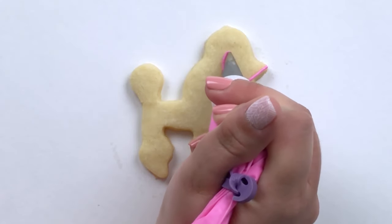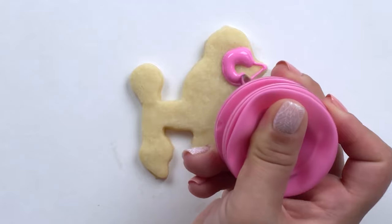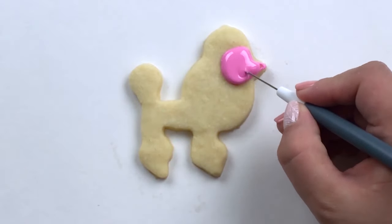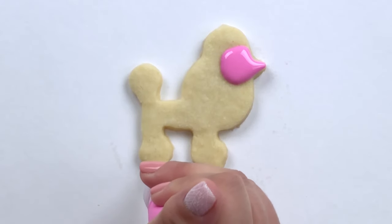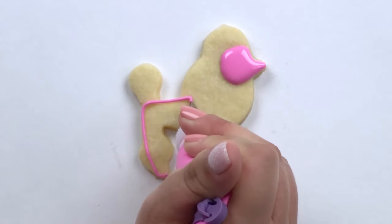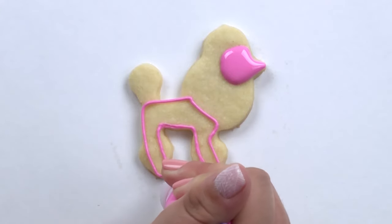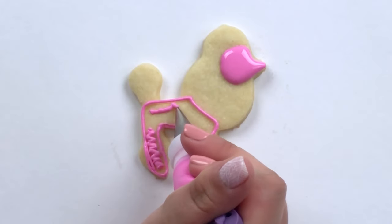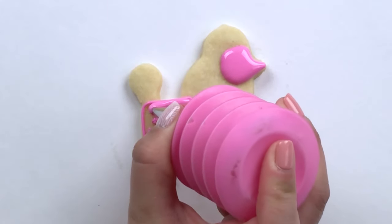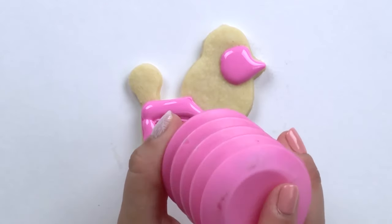For my poodle, I'm going to start by flooding the head and the body in a hot pink. For my soft piping consistency icing, I'm using a number one Ateco tip. And for my 15 second consistency flooding icing, I'm using a number two Wilton tip.